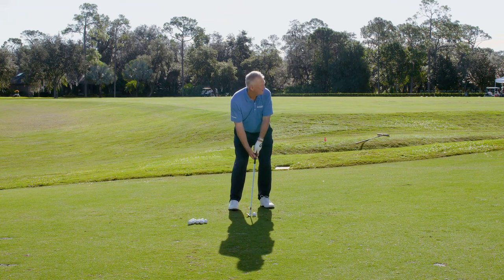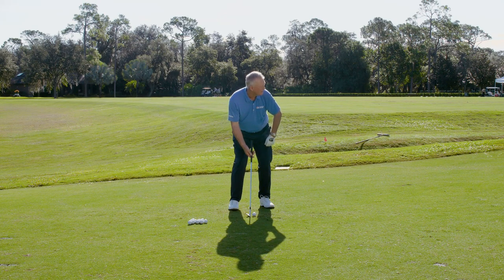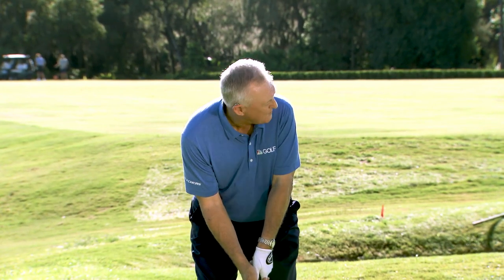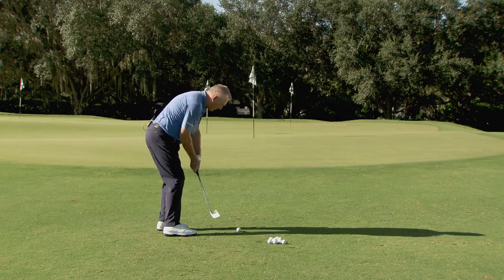Back at the target. Back at the target. A little tug on the trousers — which I don't think was without its consequence, as that keeps the arms relaxed. Then back looking at the target, then look at the ball, one more look at the target, and then the great Seve would go.